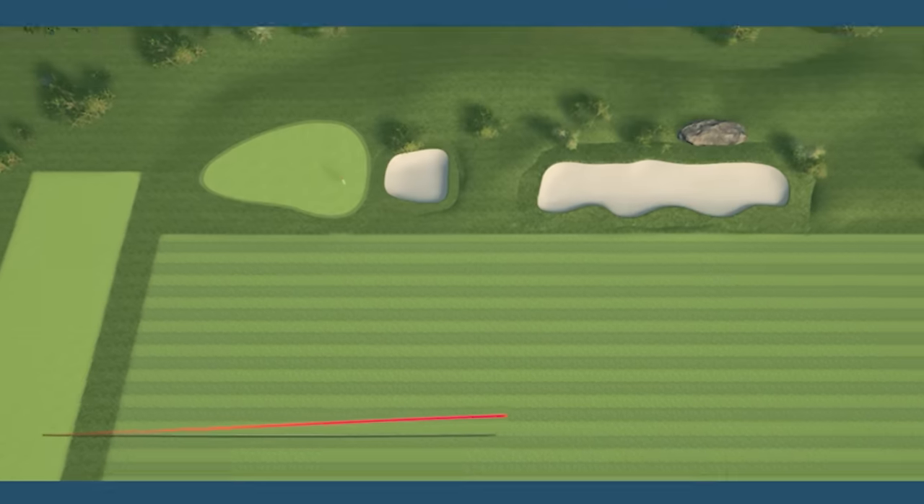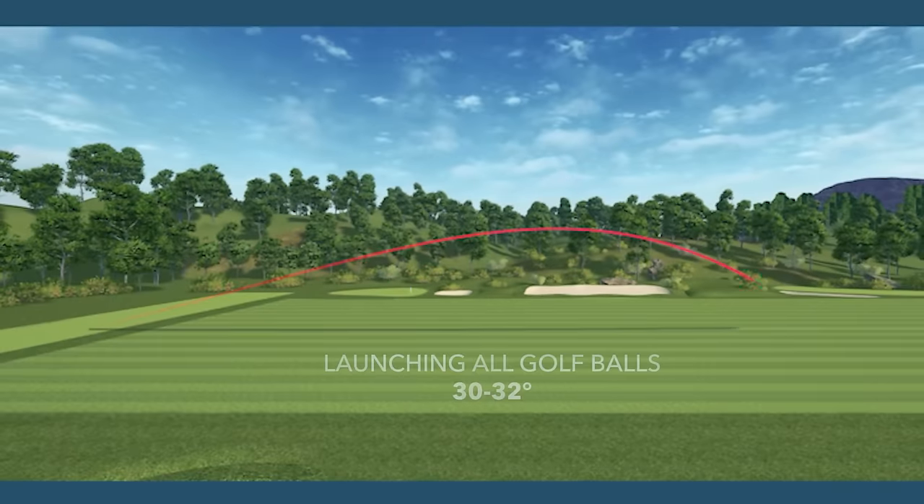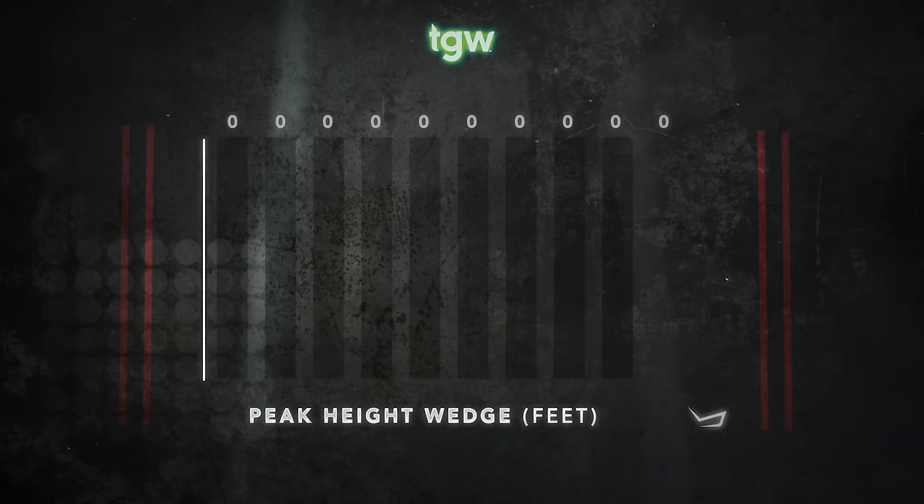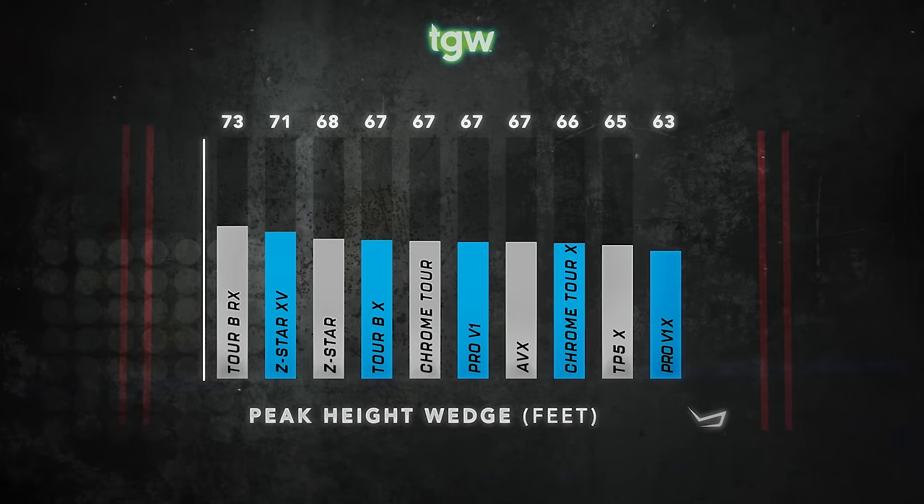For initial trajectory, I was launching all of these golf balls between 30 and 32 degrees. The TaylorMade TP5 gave me the overall highest trajectory at 76 feet, followed by the Callaway Chrome Soft at 74 feet and the Bridgestone Tour BX at 73 feet. The lowest trajectory was achieved by the Titleist Pro V1X at 63 feet and the Callaway Chrome Tour X at 66 feet. Altogether, I saw a 13-foot variance from the lowest to the highest trajectory.